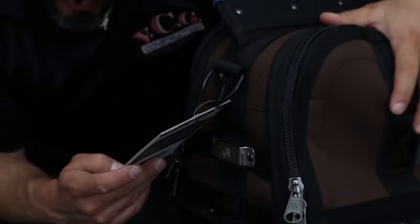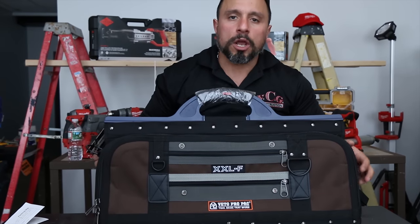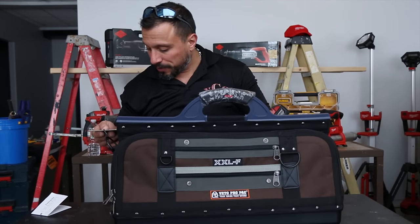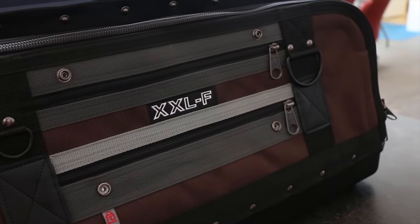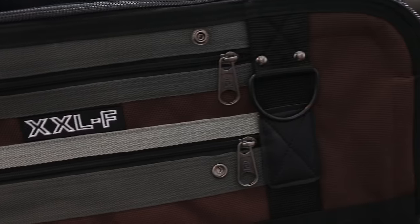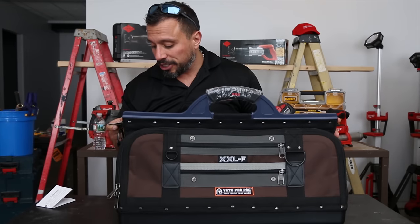This is a soft-side version of a carpenter's wooden tool box — when they designed this, they envisioned an old-style wooden carpenter's tool box. It stores longer tools: hand saws, framing squares, pry bars, etc., in one bay, and smaller hand tools in the other bay. This bag holds it all. The dimensions are 17 inches high by 25.5 inches wide by 9.5 inches deep.